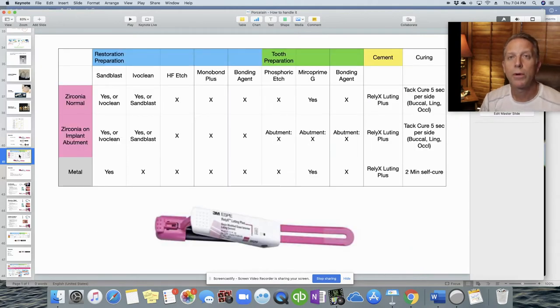Let's go through each cement and its indications. For what I call normal zirconia — meaning a normal prep with normal retention — we use Relyx Luting Plus. If retention is low, we switch to Panavia, which I'll cover shortly. For zirconia on an implant abutment, a PFM, or a metal crown, we still use Relyx. So Relyx is used for those three distinct clinical situations.